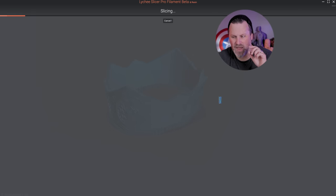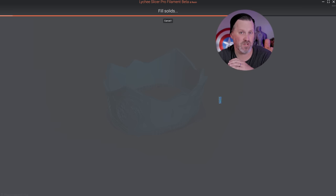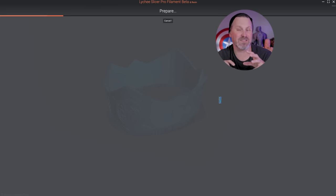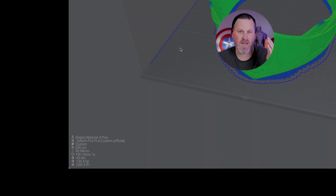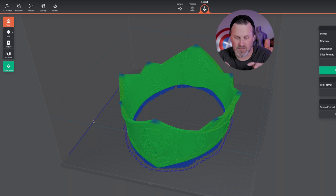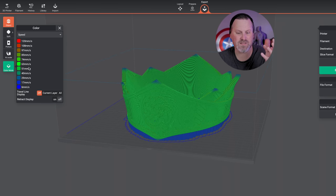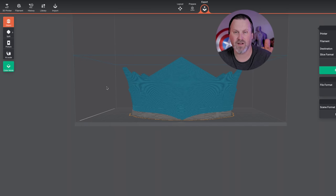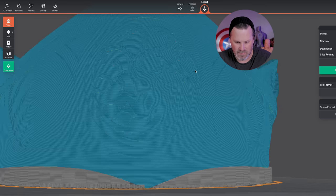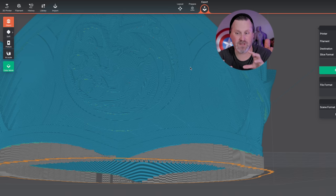Moving over into the prepare tab, this is where you can generate the G-code — it slices the file, gives you print times, and you can get a print preview before exporting. The slicing isn't as fast as Simplify 3D, but it seems a good bit faster than my experience with Cura, which is always a positive. The preview is available, but I'm honestly not loving the color representation. It shows print speed in color mode; switching to line type is still hard to see detail unless you zoom in. Hopefully they change how this is visually represented before you export.